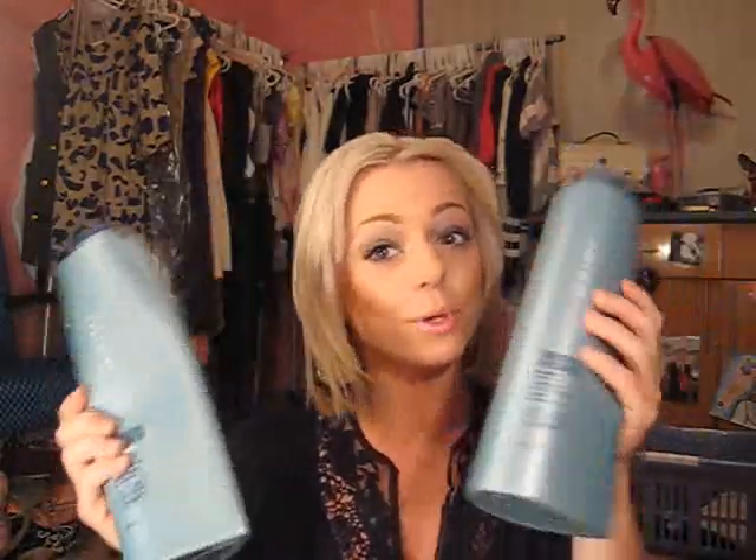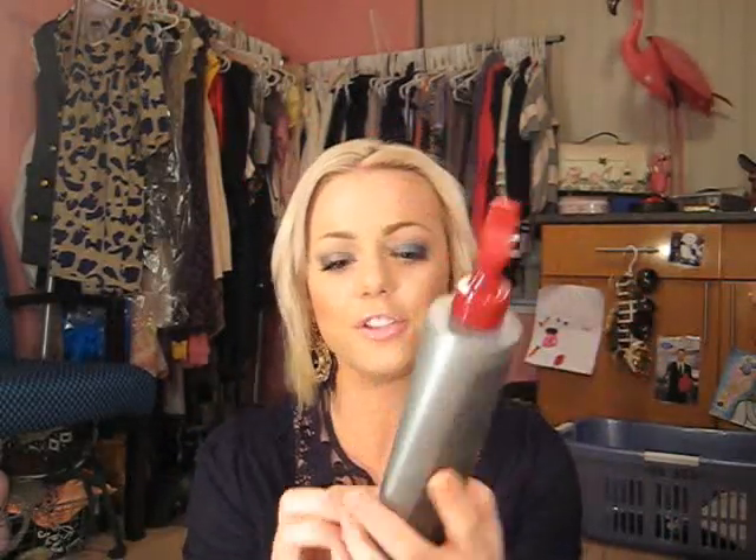For leave-in conditioner — this is funny — you know the Tresemme spray leave-in conditioner? I love the bottle sprayer. But I like the Joico leave-in conditioner better. So I use the Joico leave-in conditioner but I took the pump off the Tresemme and put it on this. Little tip if you like the bottle better. This is a daily care leave-in conditioner for all hair types and it also has thermal protectants in it as well.